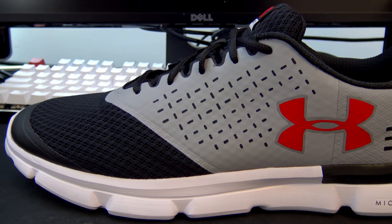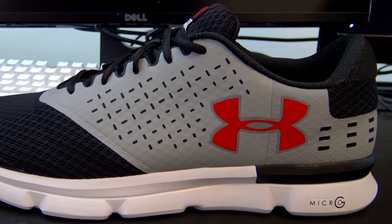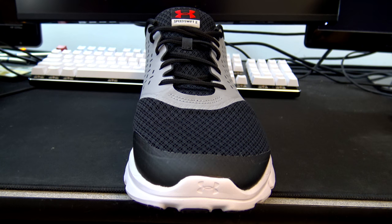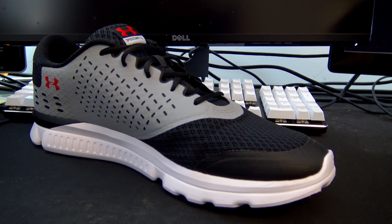I never really tried out their shoes. They're relatively new to the shoe game compared to Nike and Adidas. I think they've been making shoes for maybe five to ten years. So I decided I would shop around and I came across these bad boys, and I really, really liked the look. I love the colorway — black, gray, white, and red. It's a pretty good set of colors.